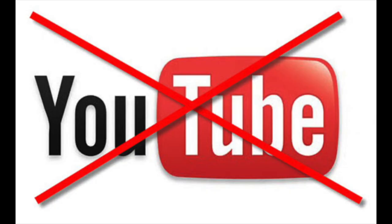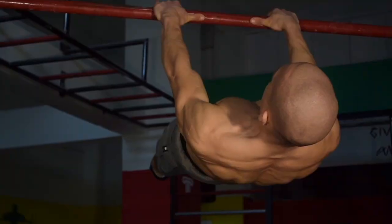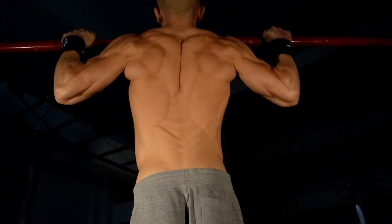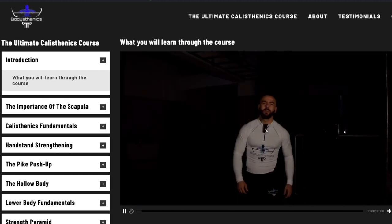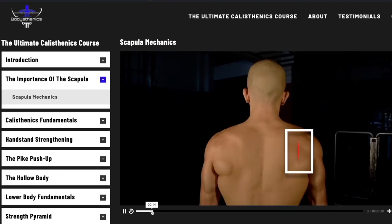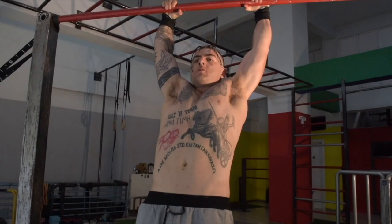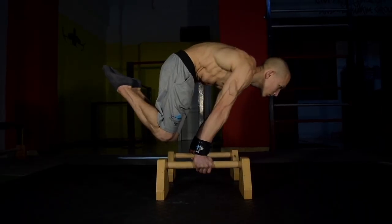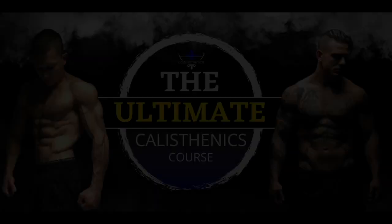No more watching YouTube videos. No more experimenting at the park. And no more trial and error. The ultimate calisthenics course will teach you all about the four key methods which determine your progress in calisthenics, no matter your fitness background, weight, strength or skill level. Begin unlocking your gates to safe, rapid and real calisthenics progress.